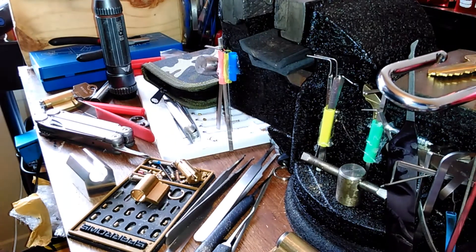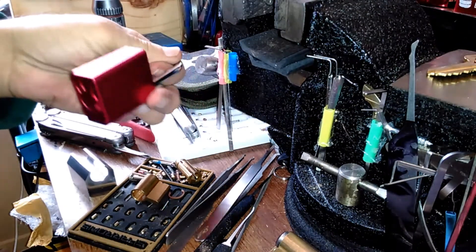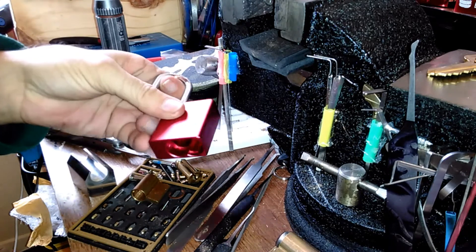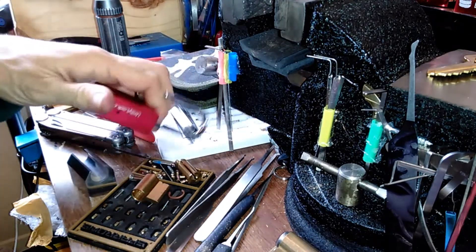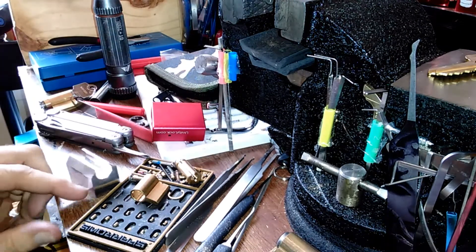Hello everyone. I need to clear out some space on a pinning mat and I thought I might as well do a reassembly video just to show you how I do it, what not to do — and I've got a good example of what not to do right here.